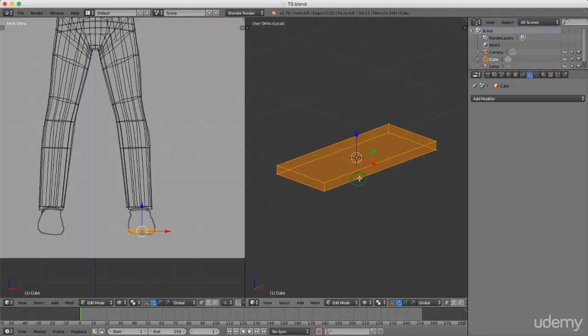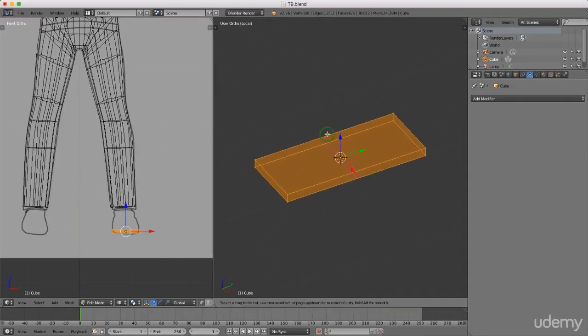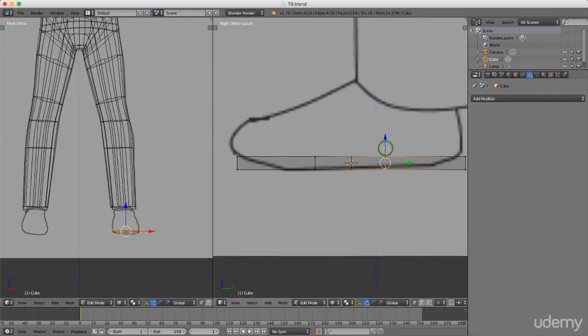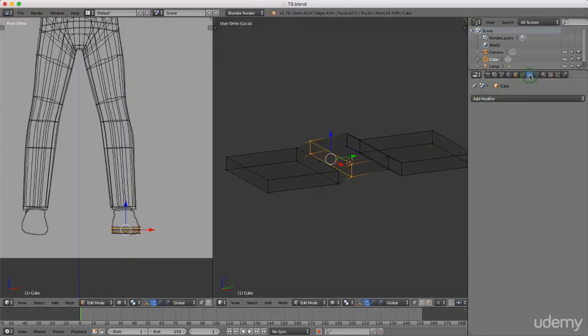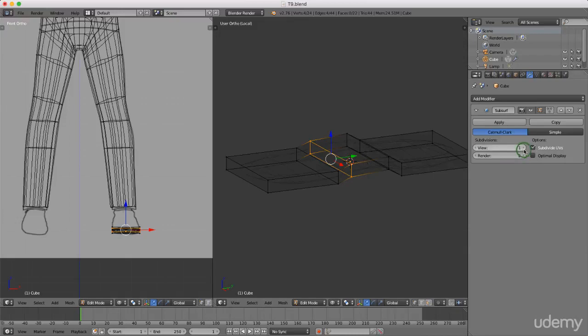I'll press Tab for edit mode, press and hold the middle mouse button, then press the backslash key to isolate this object. I'll add loop cuts across it by pressing Ctrl+R, left click, drag forward and left click to lock in - repeating this for several cuts. I'll press three for side view and add another loop cut here. Then in the object modifiers panel, I'll left click Add Modifier and choose Subdivision Surface, setting views up to 2 with Optimal Display to see it in edit mode.